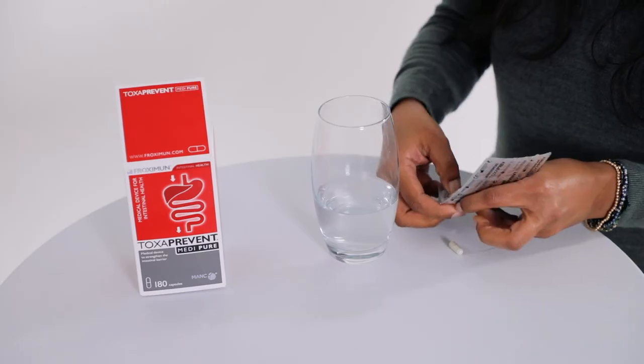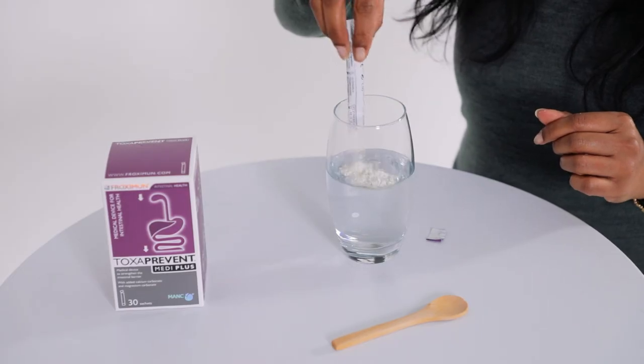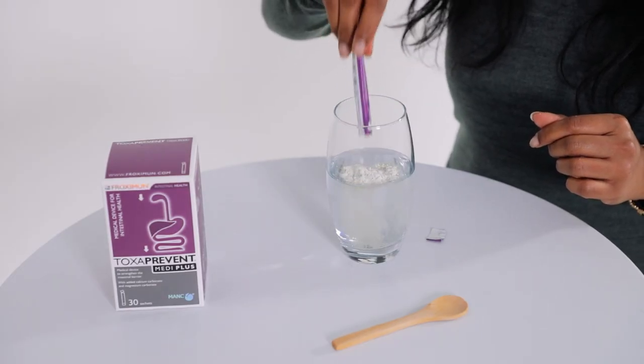The Toxprevent MediPure capsules are specially coated having a delayed release to work in the lower digestive tract, the intestines and colon. The Toxprevent MediPlus sachets target the upper digestive tract where it binds and detoxes the histamine from your mouth, esophagus and stomach.